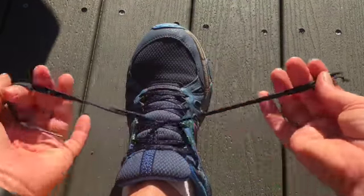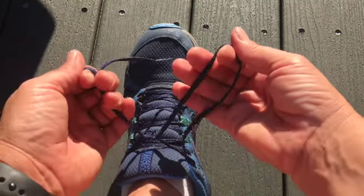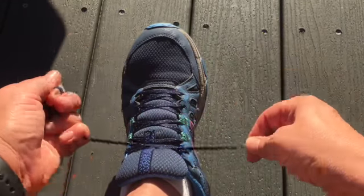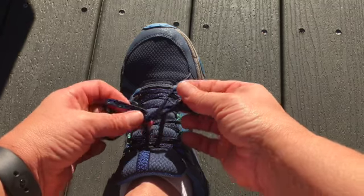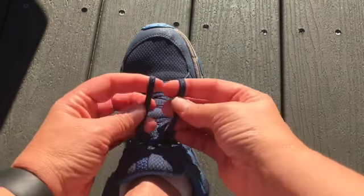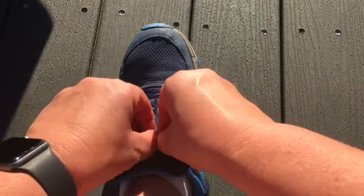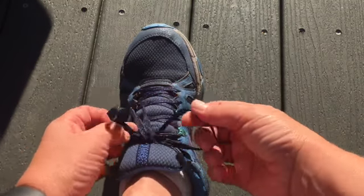It holds well — it holds with round laces, these flat slippery laces, all the slippery kinds. Fantastic. And if you really needed extra protection, you could make a double knot on top of this. So here I've got to the normal spot, go back around with my loop, and I could put a double knot on top if I was really paranoid about my shoes coming untied.